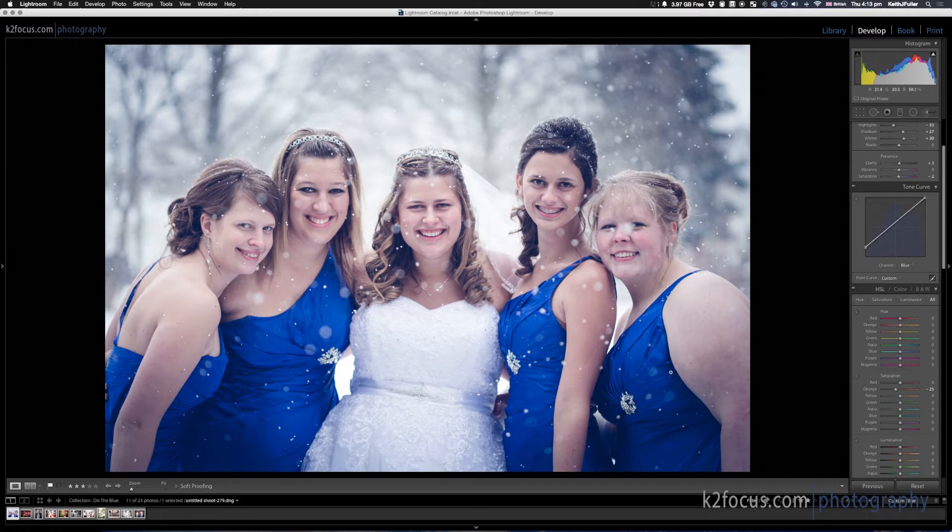Here it is without that adjustment, and here it is with it. It's a very subtle change, but it's pleasing to the eye. You might be thinking it's a cold-looking image with blue in the dresses, so it just works on this one — maybe it's not going to work on others.